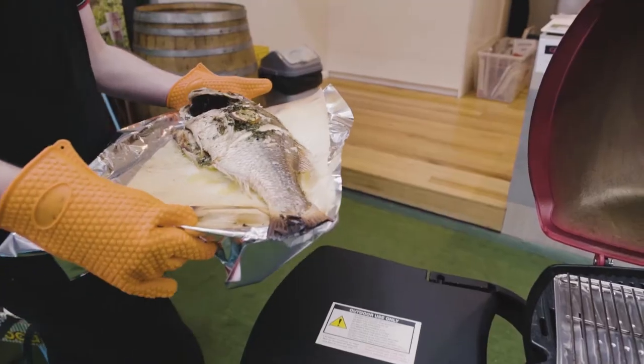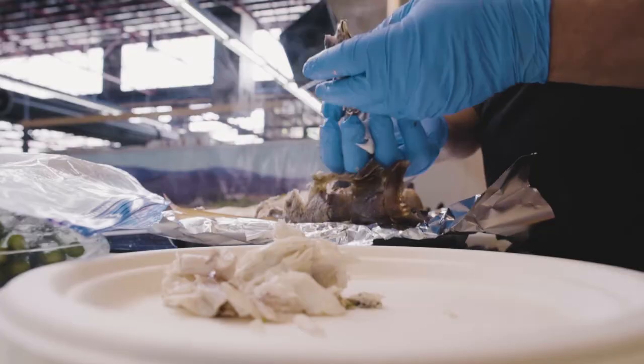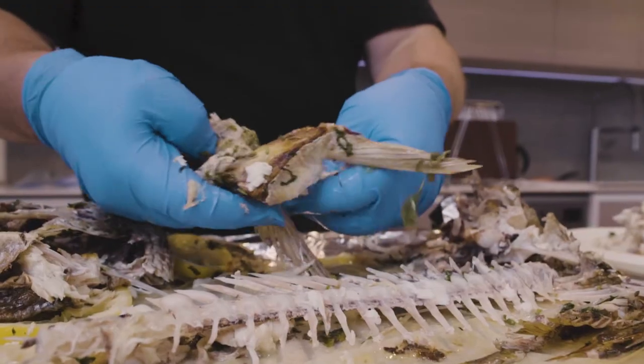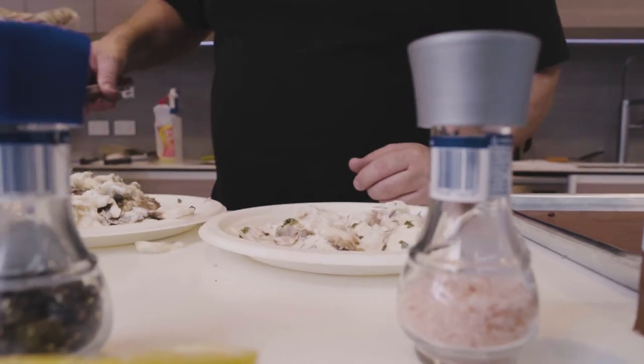I like to bake them with fresh coriander, lemon and butter and salt and pepper. I just think the flavours just work so well. We cooked it in the big Weber family BBQ, baked it until it was 69 degrees and it worked out really well. It's been a real hit here today.